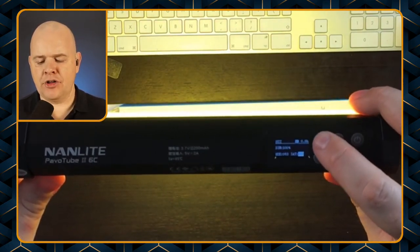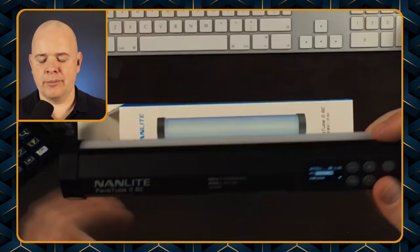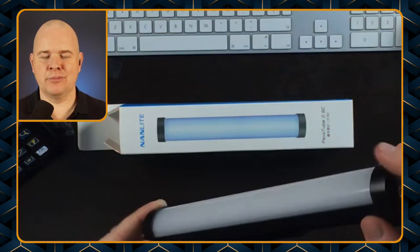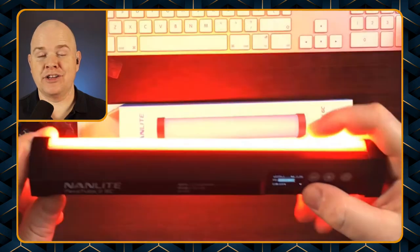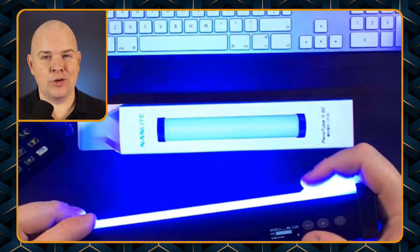But there is another one which is sort of special functions, where you can basically cycle through a number of different types of lighting effects. This one is called 'police car' — so flashing red and blue — and inside each of these you can change the brightness. I can imagine if you were doing some sort of stage lighting and wanted that effect, this is the use case.